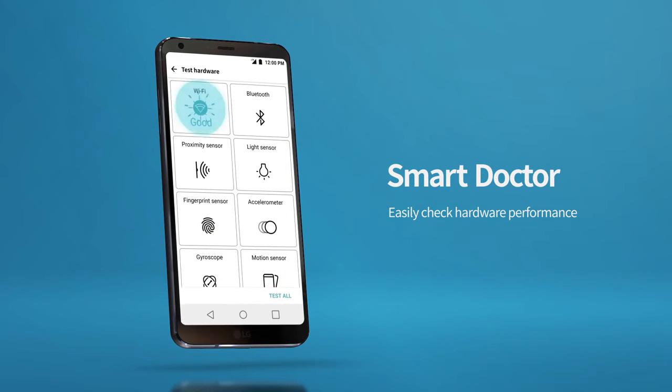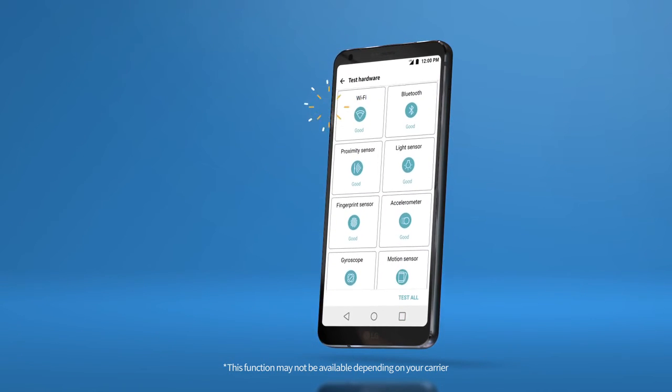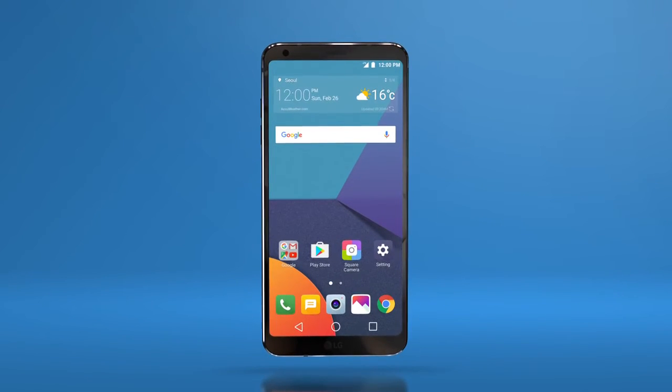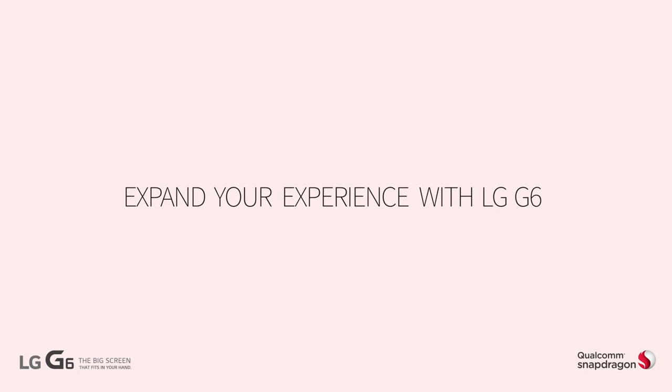Do you ever wonder how well your hardware is working? With the simple press of a button, you can check the performance of your hardware. LG G6 UX 6.0 — expand your experience with LG G6.